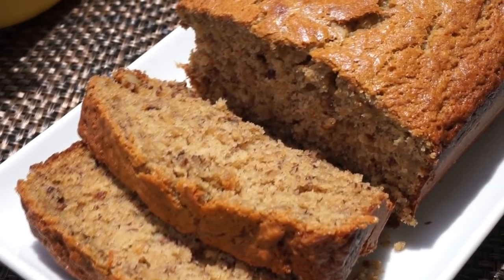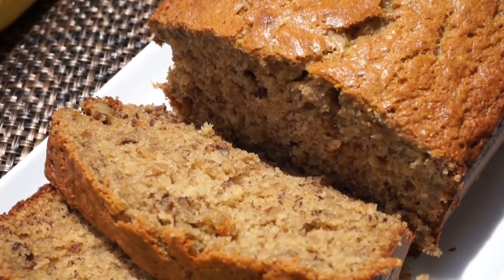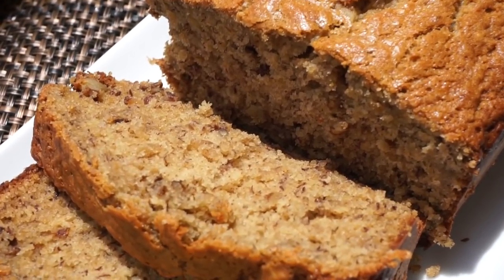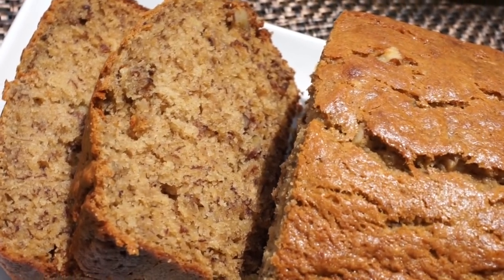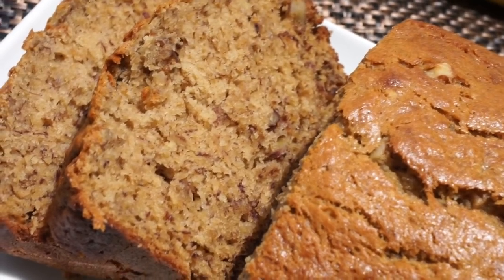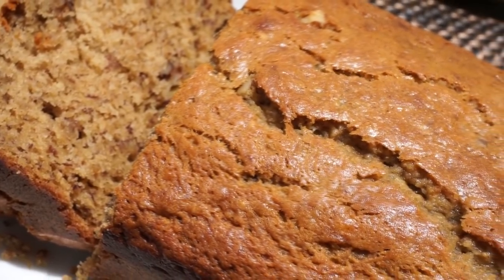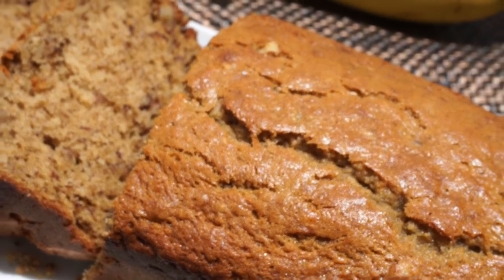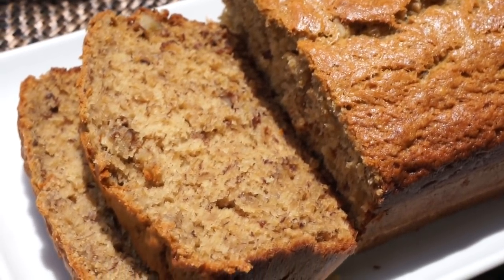Hey y'all, welcome back to another recipe! Today I'm here to show you guys how to make a banana bread — this one is a winner. You asked for it, so I'm here to show you how it's done. This banana bread is packed with banana flavor, it's just so good. You're going to love this recipe. Without further ado, let's make this banana bread.